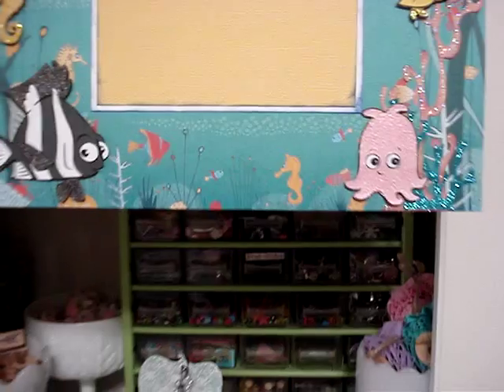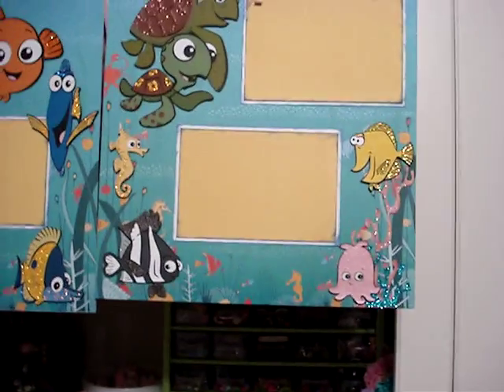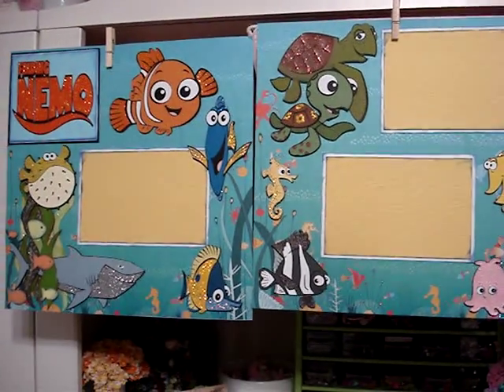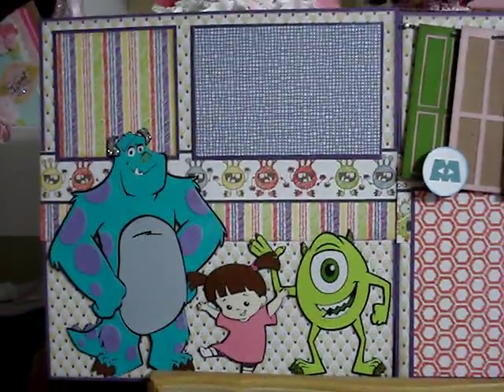If you're thinking of the Cricut, it came out great. It looks great, it cuts great. And as you can see, there's one of my layouts that I created with it. Let me take you over here. This is actually the first layout that I created, which was the Monsters Inc.